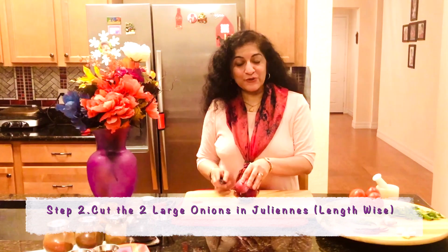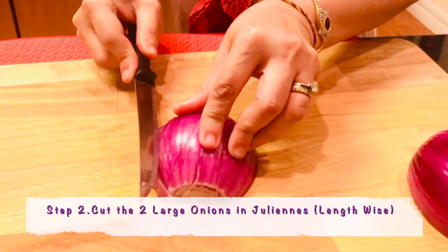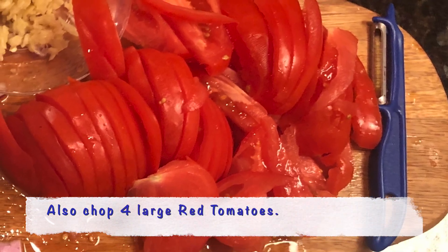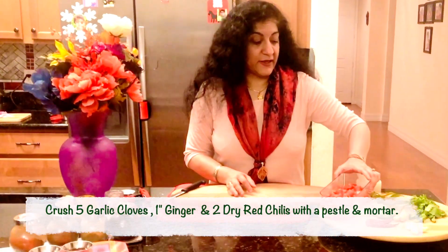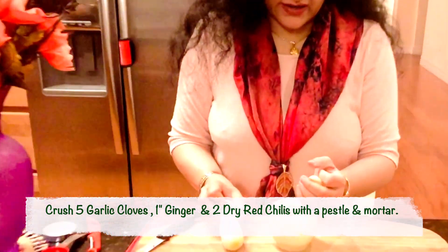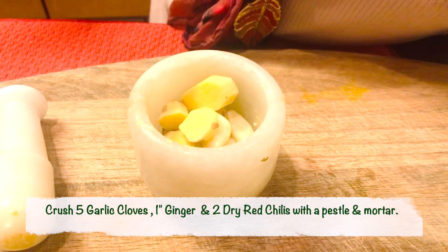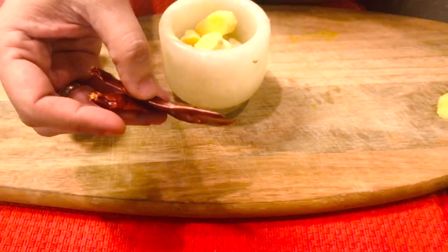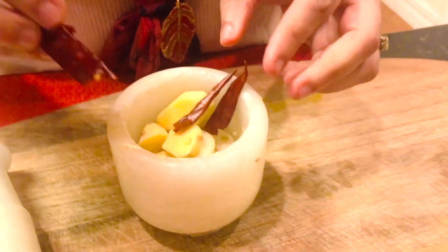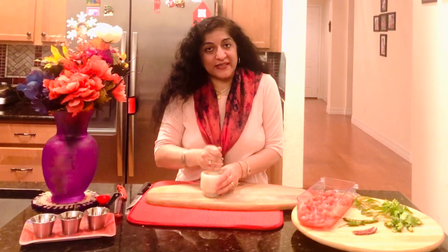Now it's time to chop the onion — I like cutting the onion into juliennes for this recipe. Now I'm chopping the tomatoes as well. Once the tomatoes are cut up, I'm going to crush 5 garlic cloves and 1 inch of ginger, along with 2 dry red chillies — saving the other 2 for the curry.